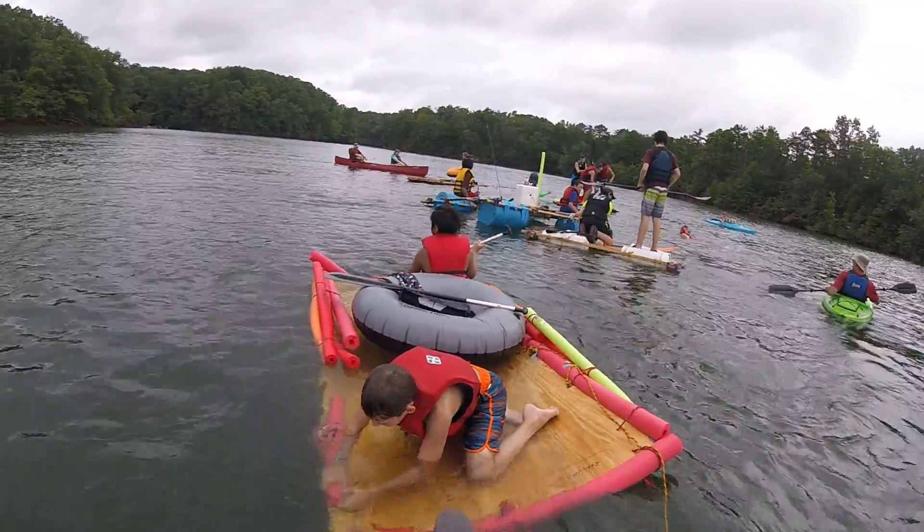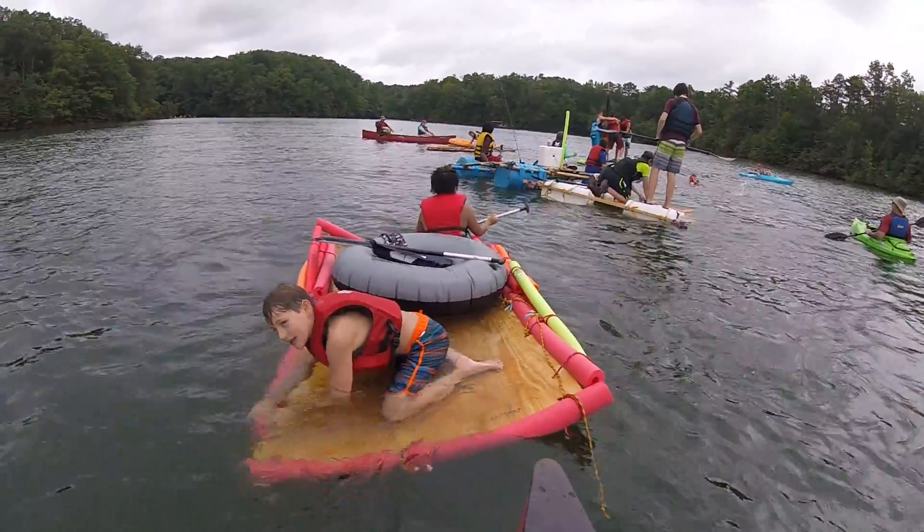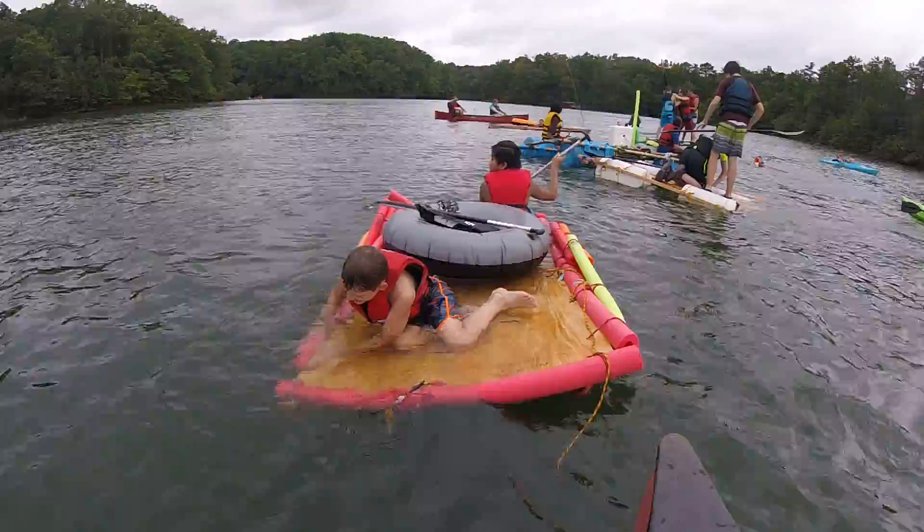Is the raft working out? Kind of. Kind of? Neutrally buoyant. Okay, neutrally buoyant. That's good.